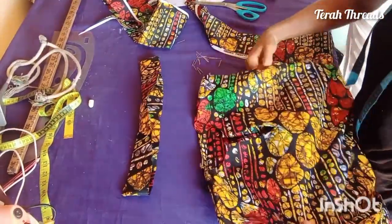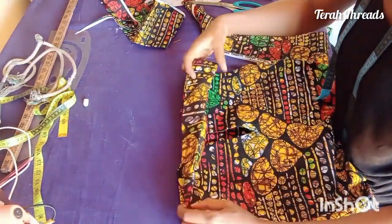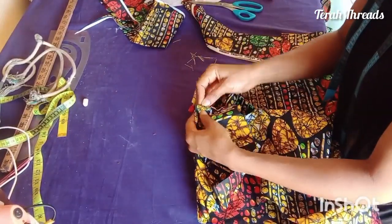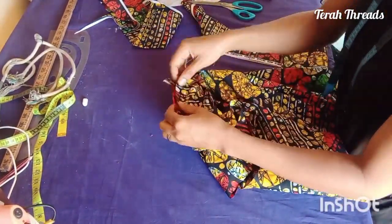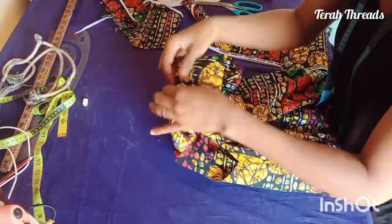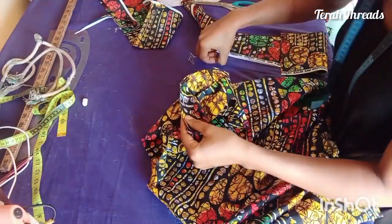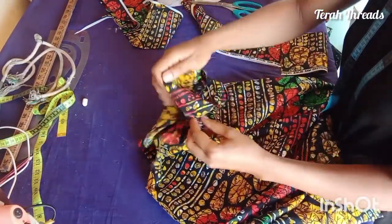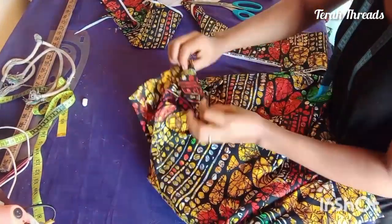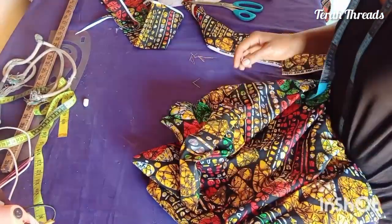To attach the collar, start from the center back and pin it along. Pick the right side of the collar and attach it to the inside of the dress — right side of the collar to the inside of the dress. Stitch the inside first, then finish at the outside. Pin it down carefully; it's very important. It will come towards the center front, and if there's any excess you can go back and adjust it on the collar. Now turn to the right side of the dress, fold in your half inch from the collar edge, and topstitch.